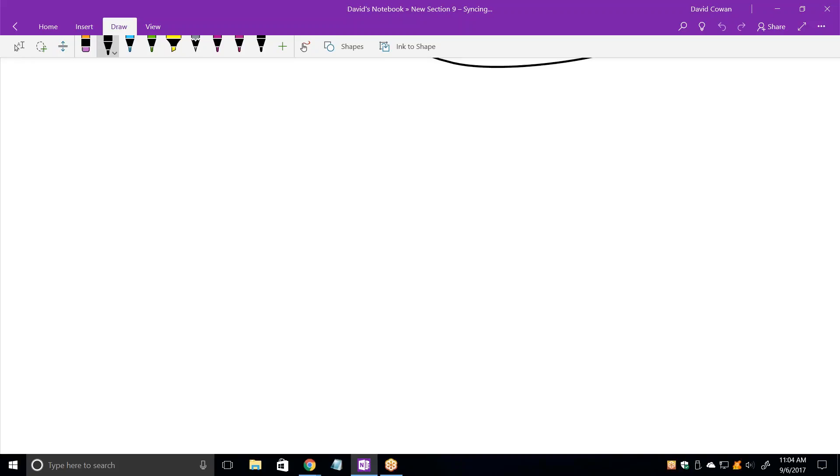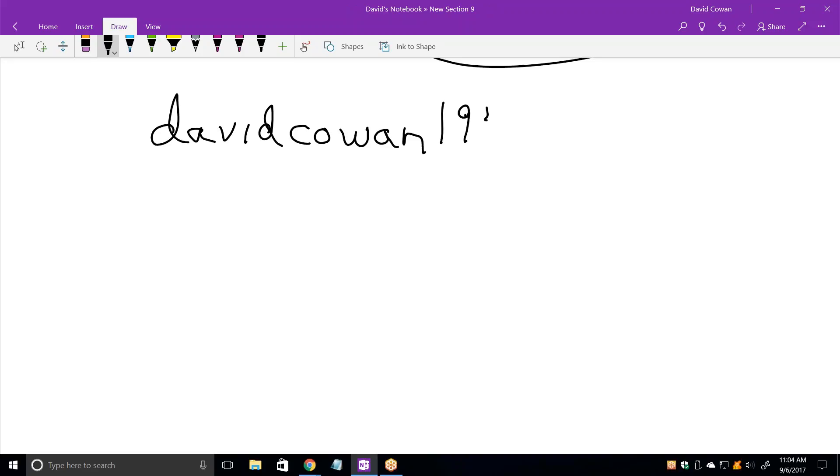Would sending a picture be easier than verbalizing everything? I can make you the presenter where I'd be able to see your screen, but that doesn't work all that well. It works best if we just leave it on my screen and you send me pictures to this email address — don't send it to my phone, send just one at a time.